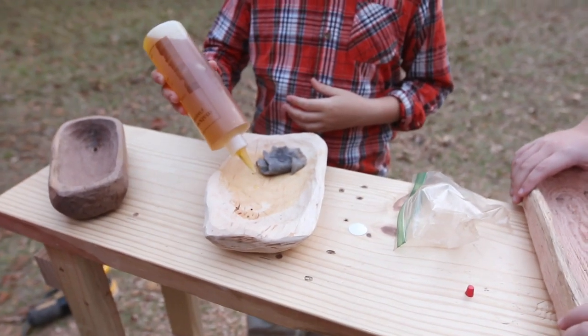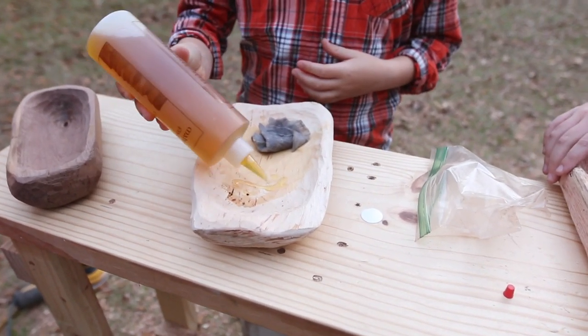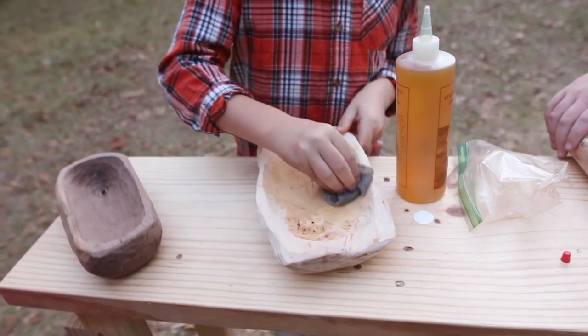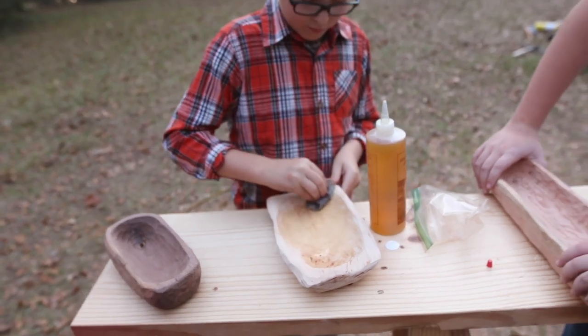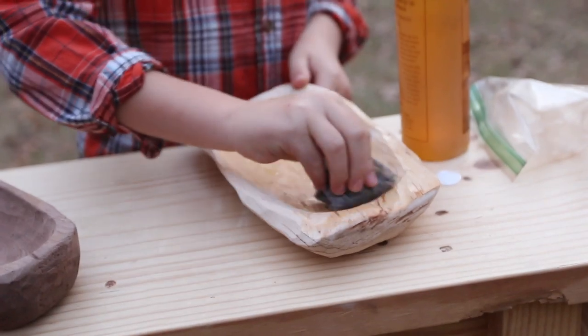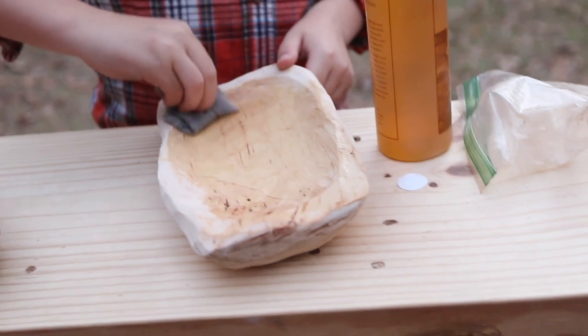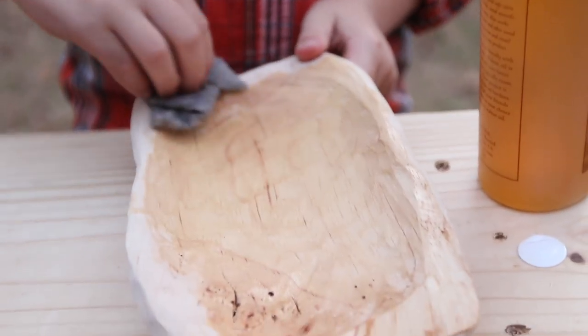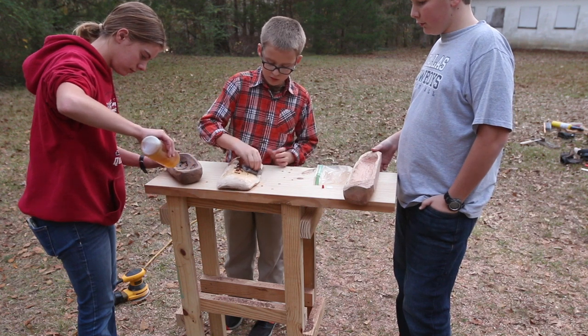Next it was time for some finish. We added some walnut oil on these pieces. This is used a lot by bowl turners and actually penetrates into the wood before it dries and hardens. I was worried about the pecan vessel in the middle warping later since it was still a little green when we did this. Months later and it is still looking the same — I credit the walnut oil with some of that stability.